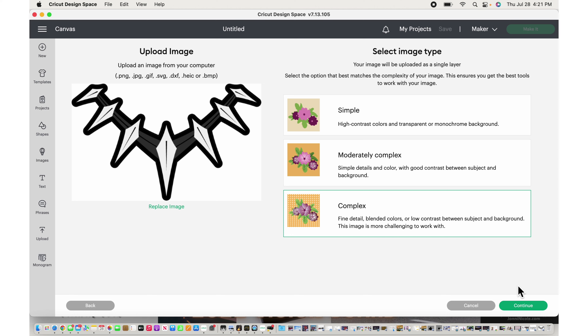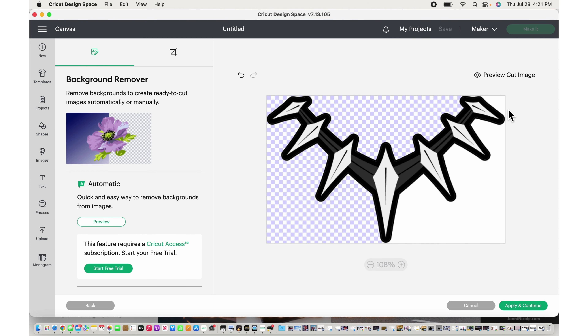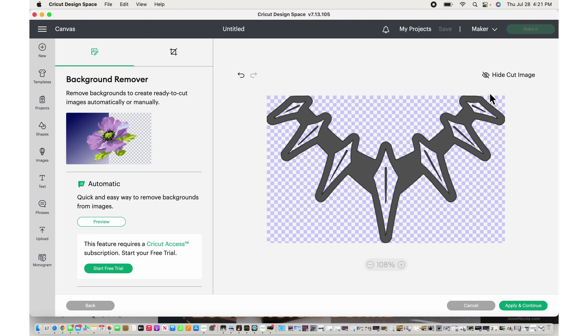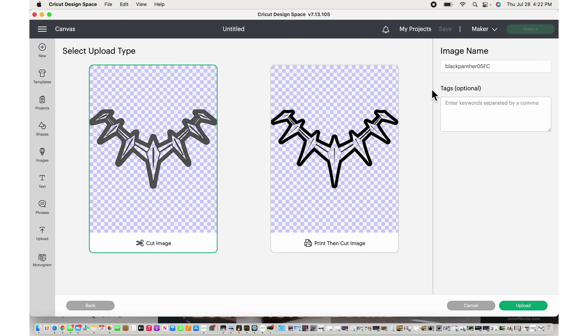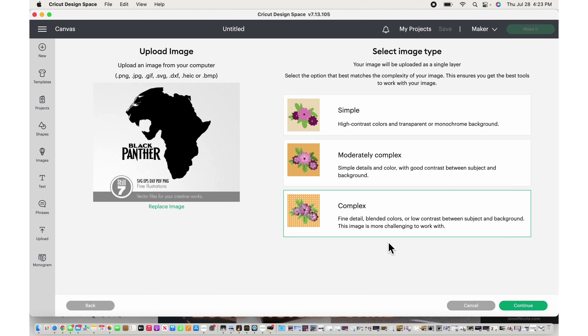Hit Complex and we'll go ahead and get the background removed. I'm going to take out the white parts of the chain. I might go ahead and take out the gray parts too — see how that looks. We're going to do it just like that, so I'll hit Apply and Continue, Cut Image, and upload that.